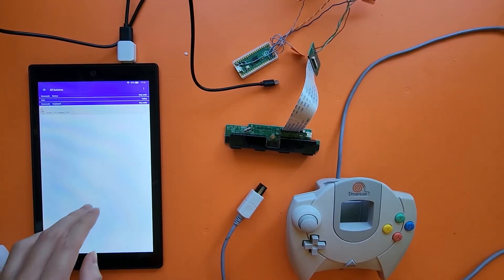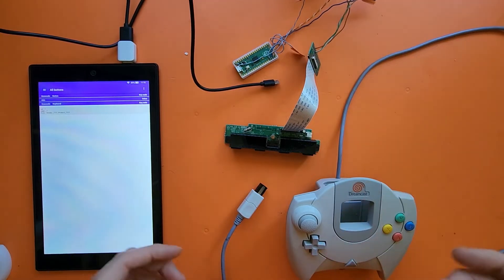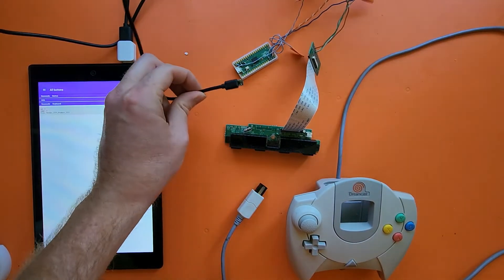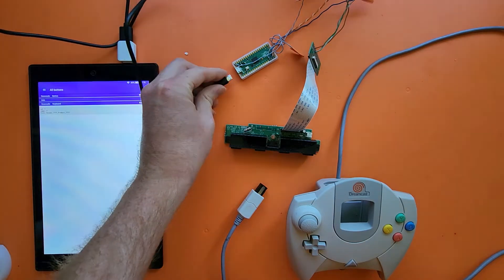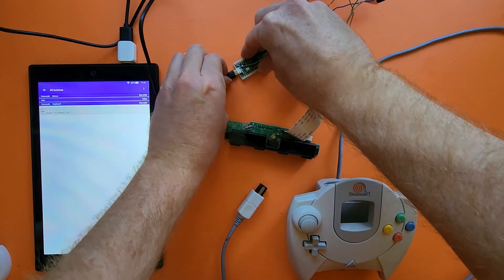This is my demonstration to show a Dreamcast controller to USB adapter using a Raspberry Pi Pico. I've been developing this for a few hours each week, and I finally got to a point where I feel like I can make another demo video.